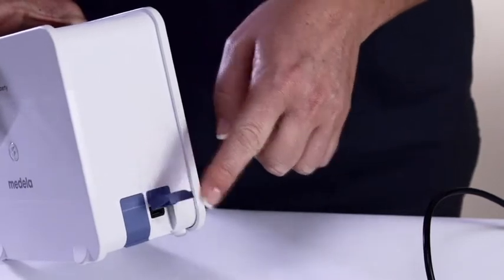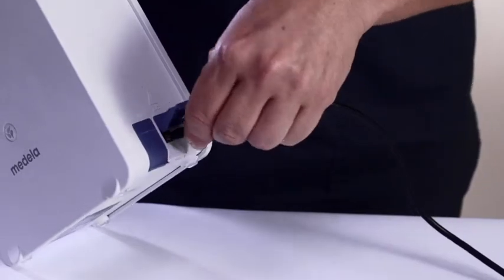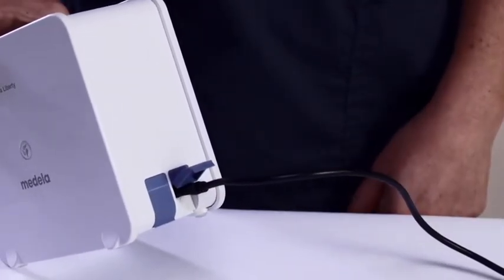To download data, locate the USB port on the side of the device next to the electrical outlet port. Please contact your local Medela representative for more information regarding this feature.